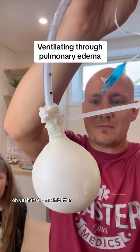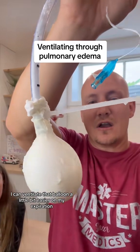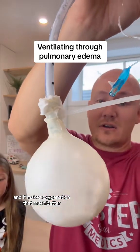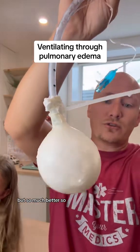That's much better. As you can see, I can ventilate that balloon a little bit easier. On expiration I'm not losing as much of that recruitment, and it makes oxygenation that much better. Not great because we still have a lot of pathological process in here, but so much better.